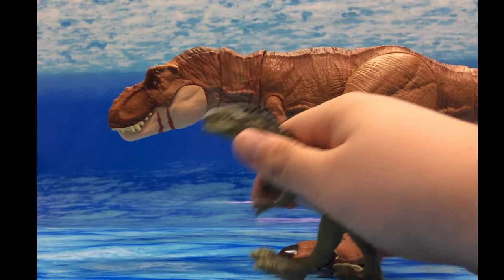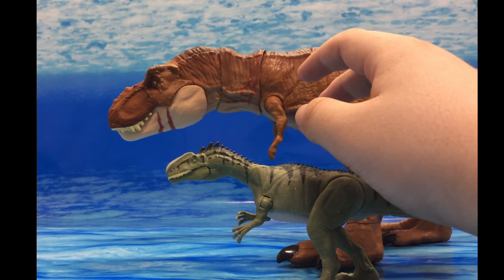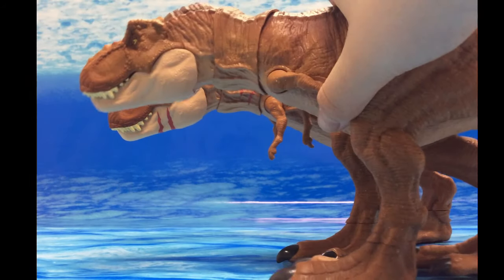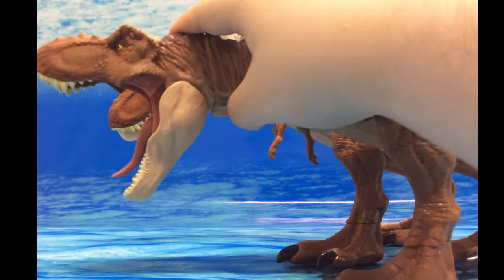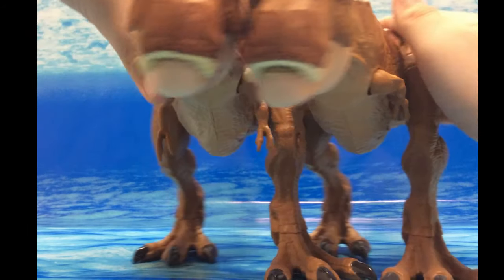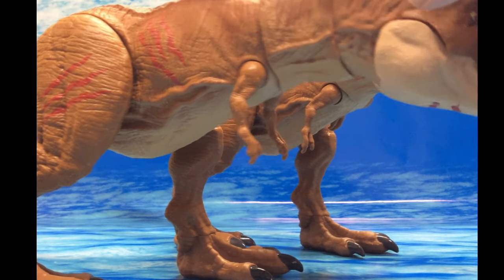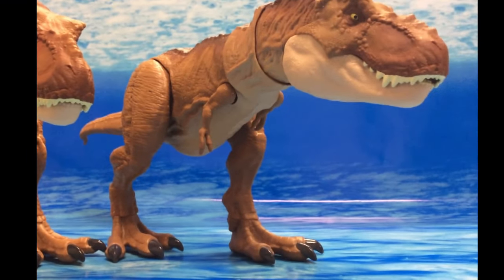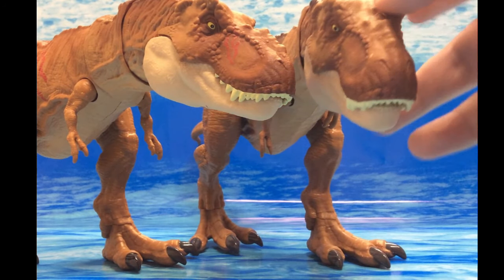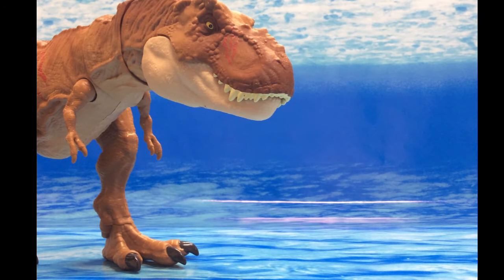If you already have an Extreme Chomping T-Rex and don't really want another one, don't worry about it. But if you do want another T-Rex, it's your choice. Comparing the tongues — they did actually slightly re-sculpt it. Paint-wise they are almost exactly the same; I think they put one darker streak of brown on the original T-Rex. This is pretty much just a slight remold and repaint.